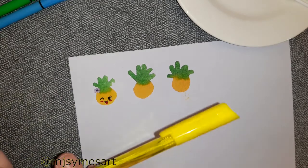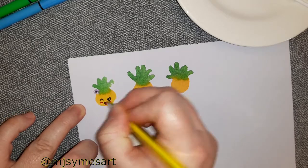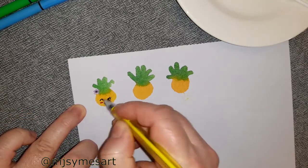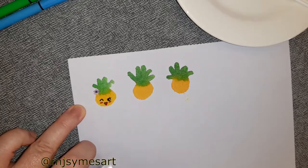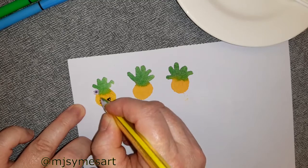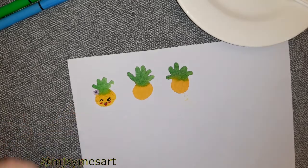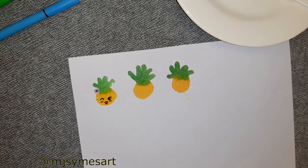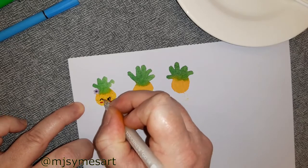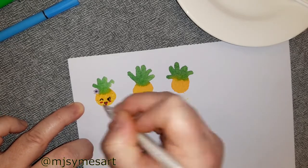You can add any decorations on your pineapples that you like. Here I'm using a yellow gel pen and making some lines to show some texture on the pineapple face. I felt the yellow came out a bit dark, so I decided to use a white gel tip pen and added some highlights beside the yellow lines, which really brightened the face.